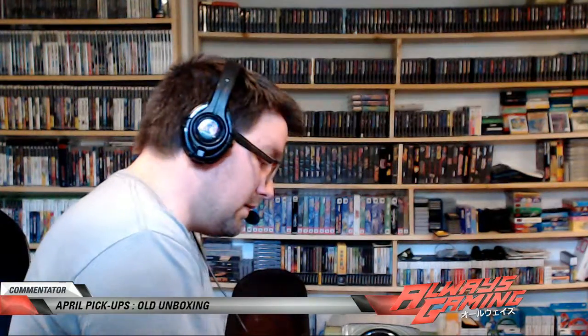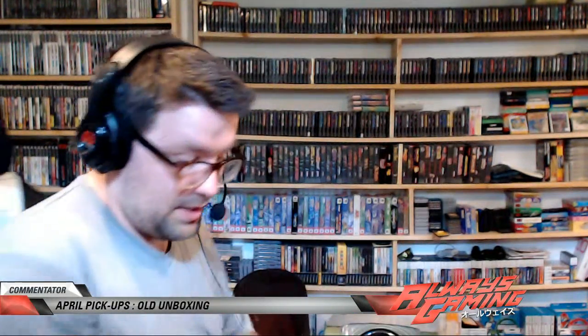We got the Sega Genesis Game Genie, which is pretty cool. And a regular Game Boy Pocket with the Game Boy camera — it's really nice, pretty neat. Throw some batteries in that sucker — yep, there's batteries in it already. So that's really nice.